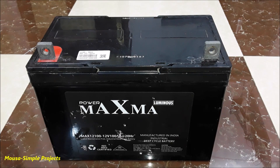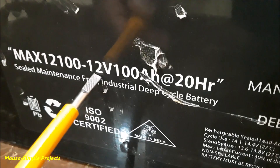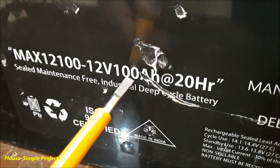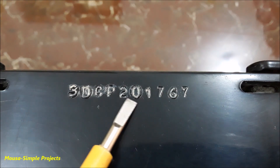Today I'm going to show you how to measure the real capacity of 12-volt batteries using this device. Here I have a 12-volt 100 amp-hour battery, as you can see — it was manufactured in 2017.